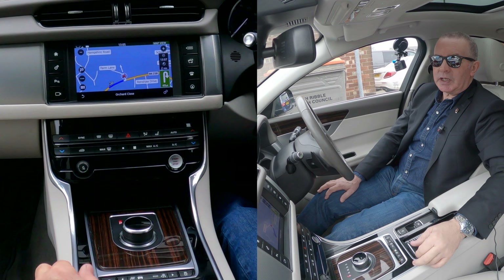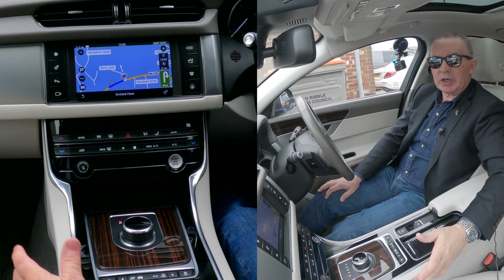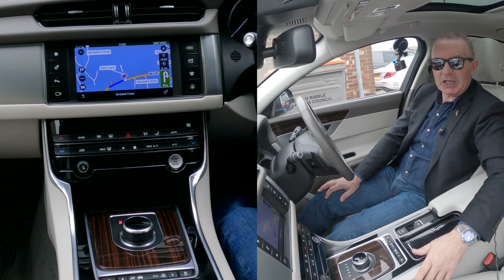That's it — that's how you do it. Really simple system, the Land Rover Jaguar system. It's great. Thanks for watching.